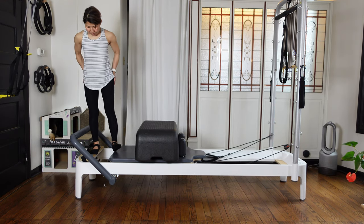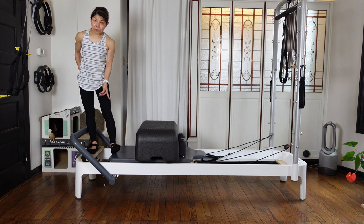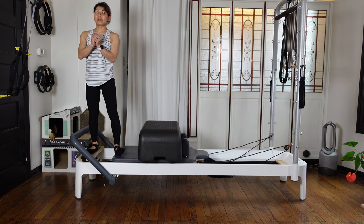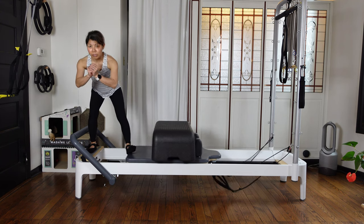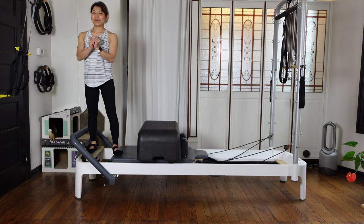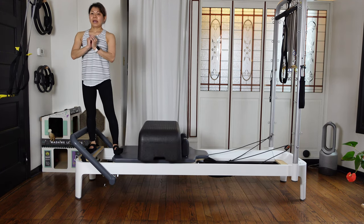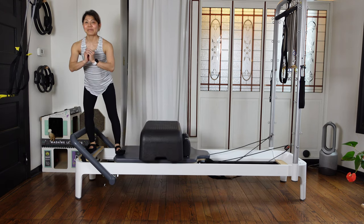Now put your carriage side heel attached to the edge — maybe slightly front. Then hinge back. You just kick your carriage out — it's kind of like a single leg squat, because you're squatting down the carriage is moving. Keep your knee just over your ankle. Three, and two, and the last one. Coming back up.